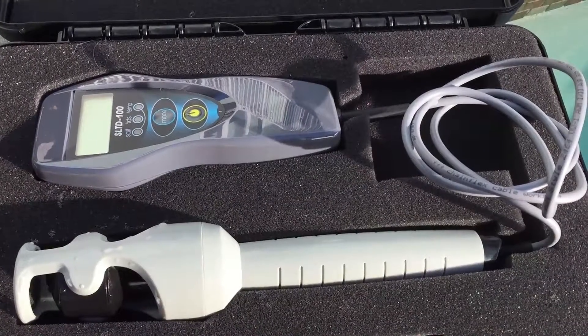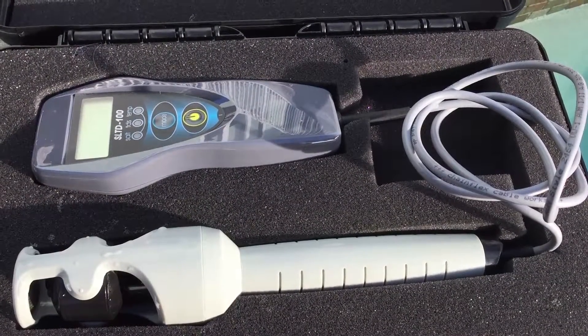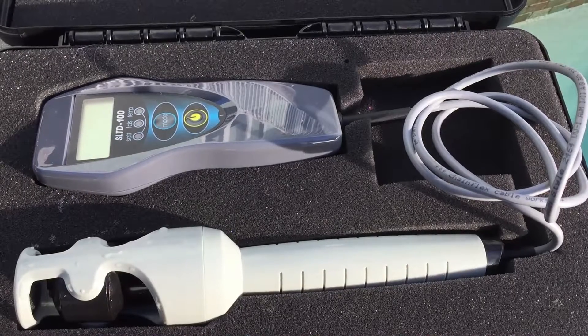Hello, this is Eric with Chlorine King Pool Service here in Pinellas County, Florida. I just wanted to give you a quick review and demonstration of the new SGS Instruments Salt TDS meter.